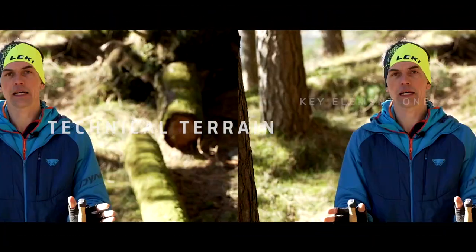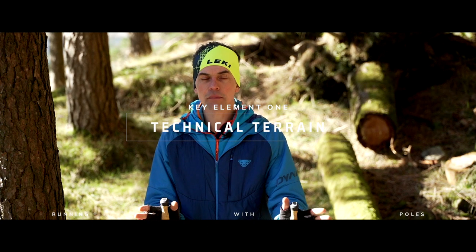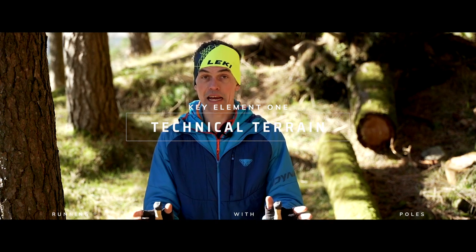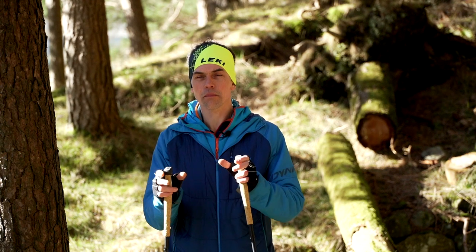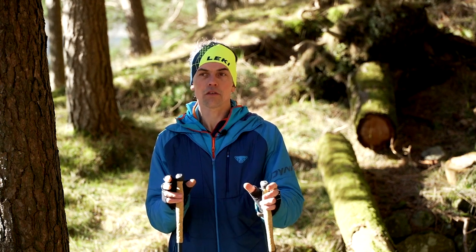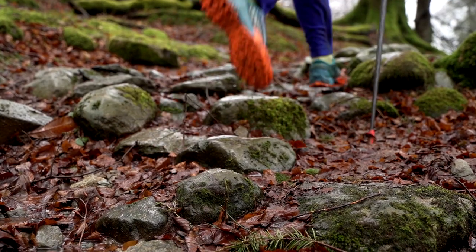Thinking about how the ground dictates to us as we move across terrain — we're going across a nice park, but it starts to become technical underfoot. We've got rocks and bits and pieces on the terrain that's going to start to dictate how those poles are placed into the ground.